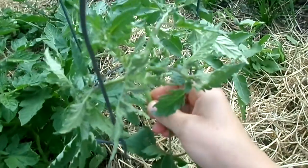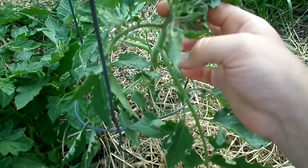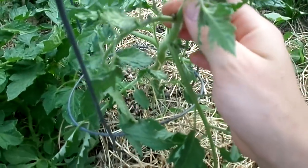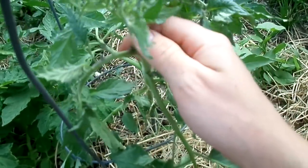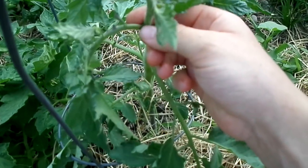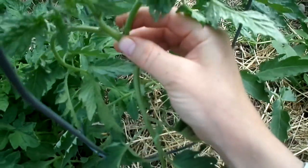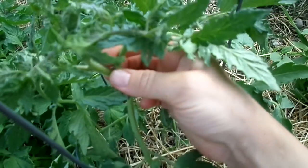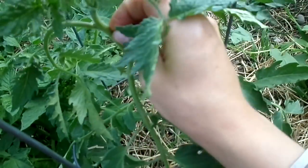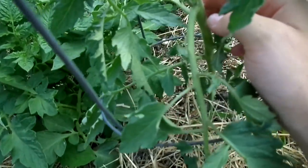Here at the top of the plant, where it's sprouting the flower, look closely between the branches — they're going to make what's called a sucker. Right here you can see a tiny sucker starting to grow. You want to make sure these are removed, so just pinch them off with your finger wherever you see them between the branches.